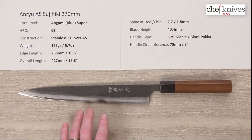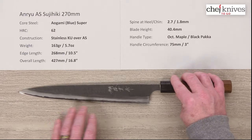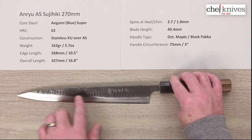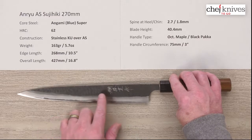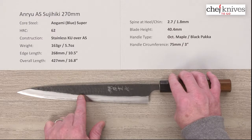They put stainless cladding on either side of this core steel for easier maintenance and you can see the core steel peeking out at the edge there. They've also treated this with a hammered texture and Kurouchi, or blacksmith finish, as well, and you've got some hand-chiseled kanji in there. It's a really nice looking blade.